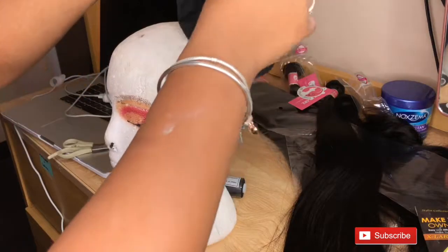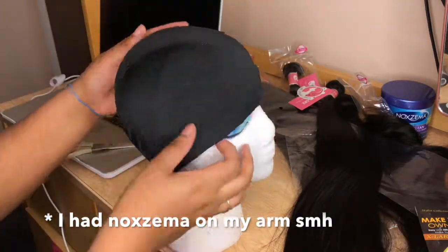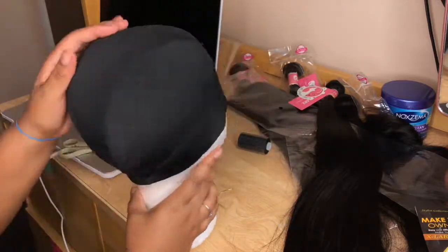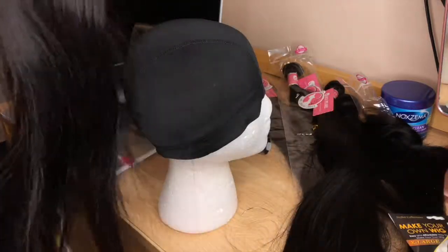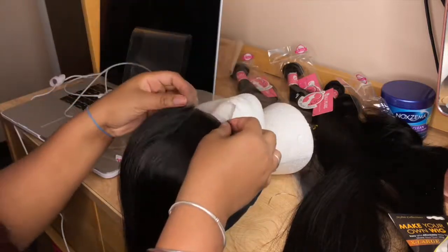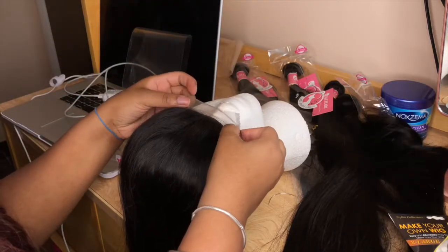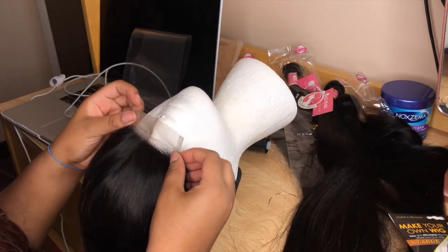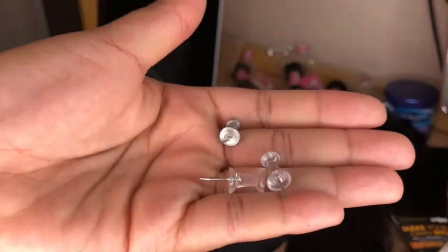Okay, so let's get started. I'm just going to put the wig cap on the mannequin's head. And then I'm going to be taking my closure and lining it up at the beginning of the wig cap. I also forgot to mention that you're going to need some pins to hold down the closure while you're sewing.